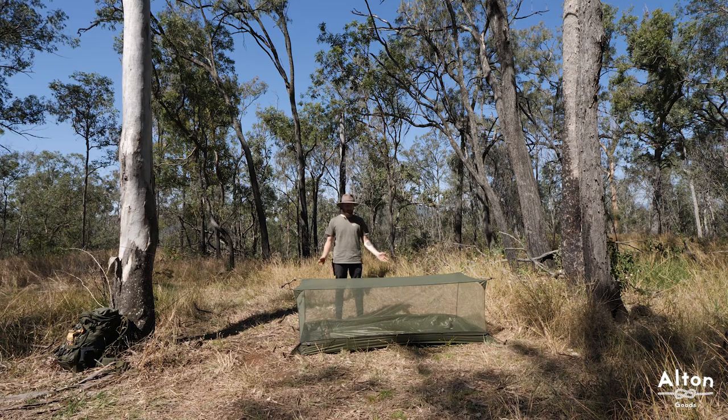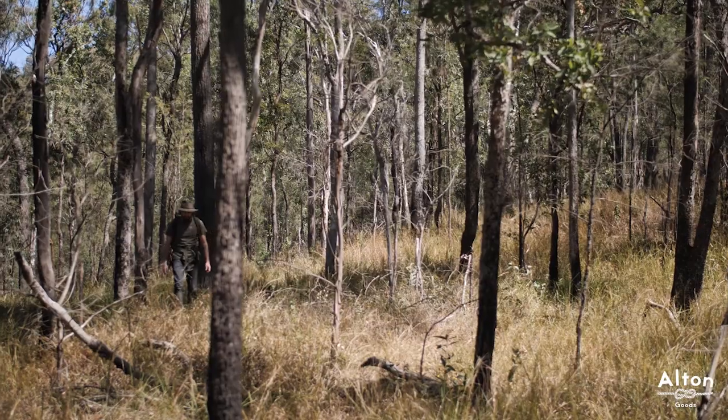Hi everyone, my name's Dan. I'm here to show you how to set up the Alton Goods ultralight ground bug net and bathtub ground sheet.